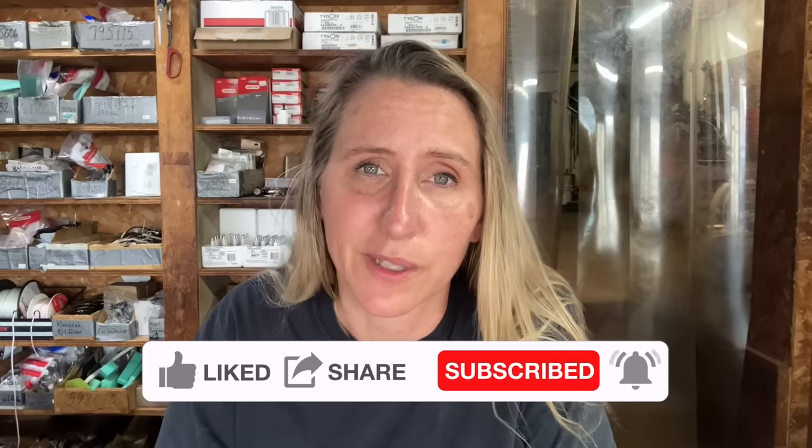Hopefully this video will save you some time, money, and frustration in the future. If you haven't found us on Facebook yet, find us at facebook.com/chicanic. You can find us on Instagram at The Real Chicanic, or you can find us at chicanic.com where you can get your own t-shirts, hoodies, or long sleeve shirts. Thanks and have a great day.